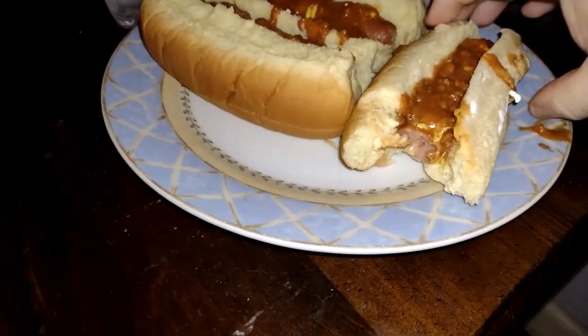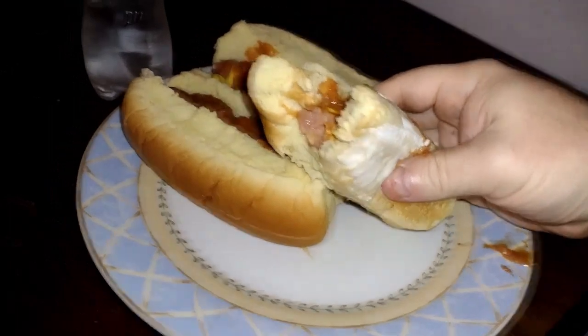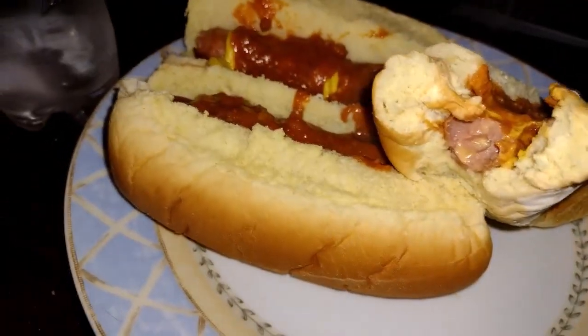Going really old school tonight, guys and gals — I don't have any onions, so it's just chili, mustard, and the hot dog. Oh, I didn't realize — the dogs had cheese in them, so I technically ended up doing a chili cheese dog. Let me see if I can show you that cheese. There is some cheese on the inside there.